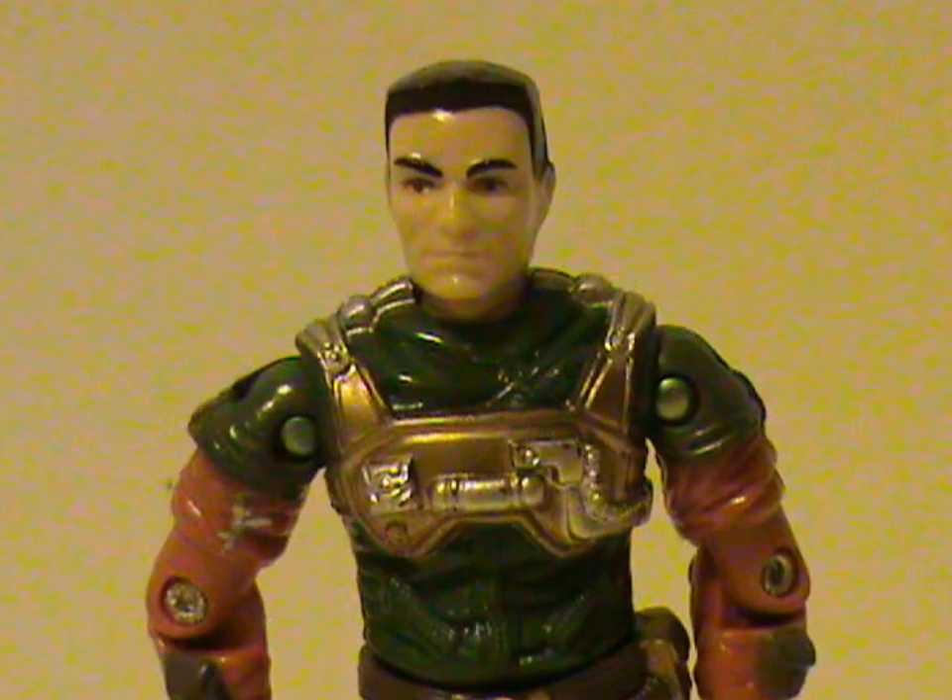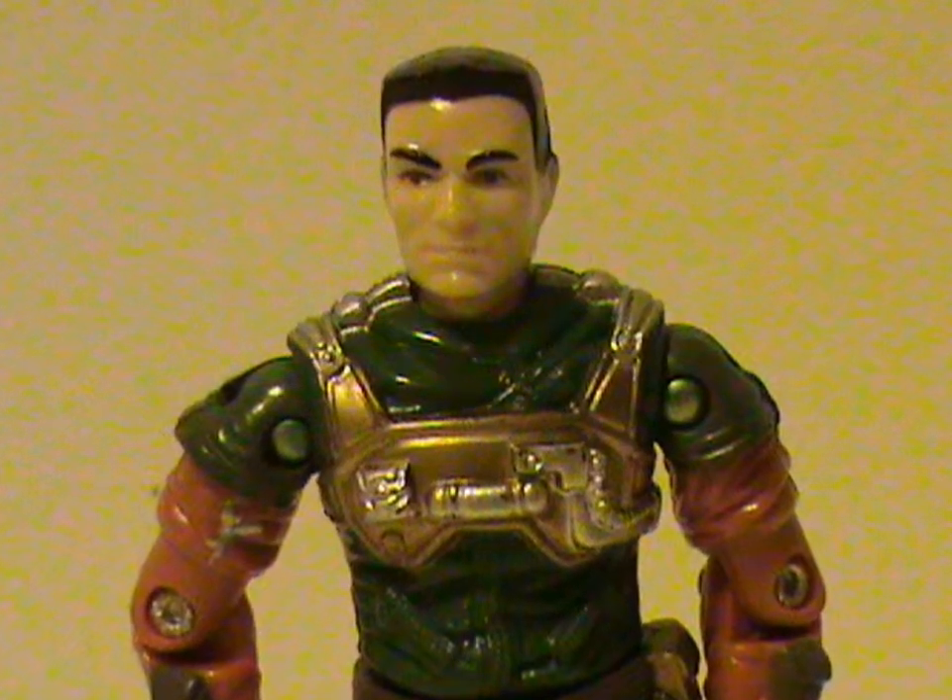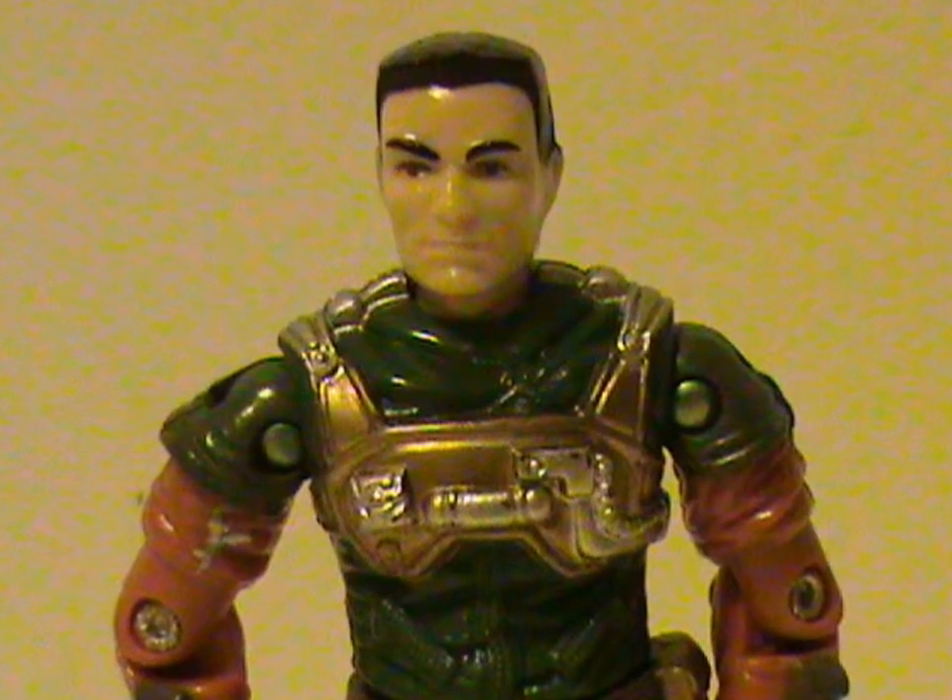but most suitable for the season. Red, green, gold, and silver. You can practically just hang him in your Christmas tree and he wouldn't look out of place. Seriously, check it out.